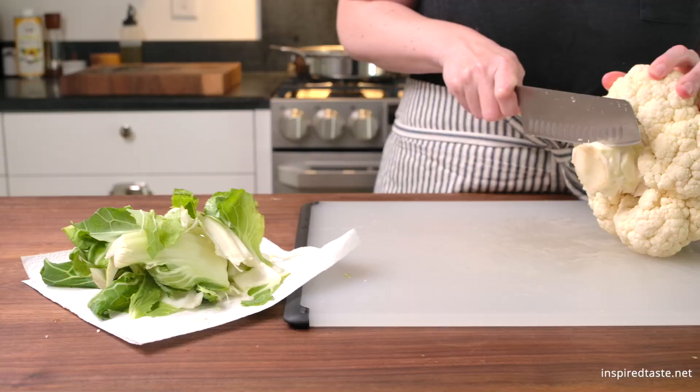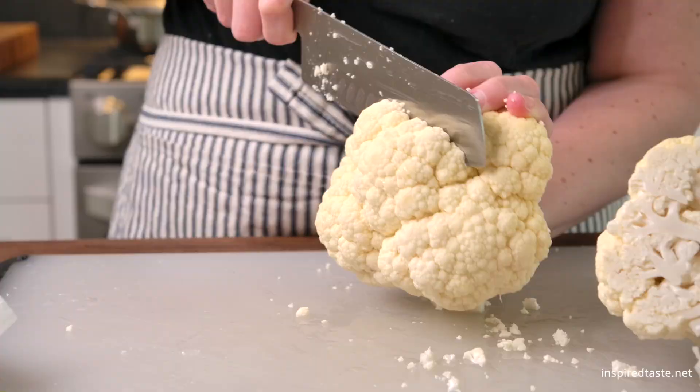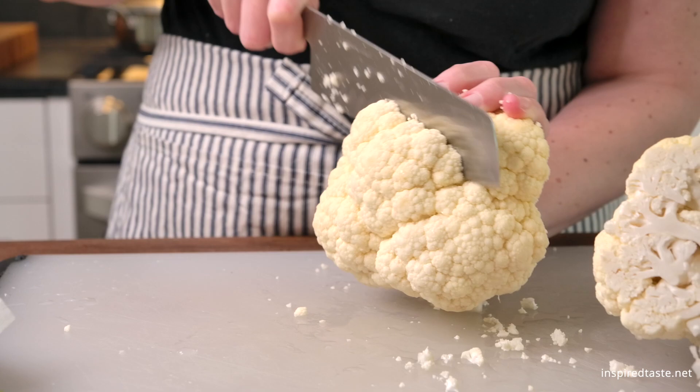Cauliflower might sound a bit boring, but when you top it with this sauce, it's incredible. The trick to cauliflower steaks that don't fall apart is to make sure that each steak has some of the stalk attached.